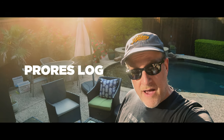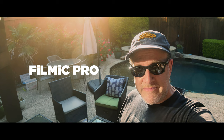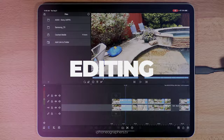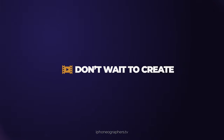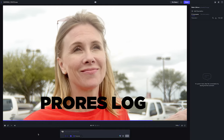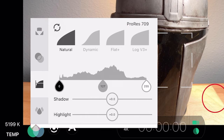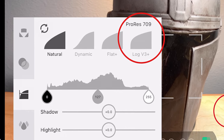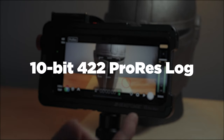Today, looking at the new ProRes Log from Filmic Pro. If you saw my previous video about the new Filmic Pro and Frame.io integration, I mentioned that ProRes Log was also part of this new Filmic Pro update. Be sure to check out that video if you haven't already — link is in the description. Now there is ProRes Log and they're calling this new version Log V3+, and yes, this is 10-bit 422 ProRes Log on a phone.